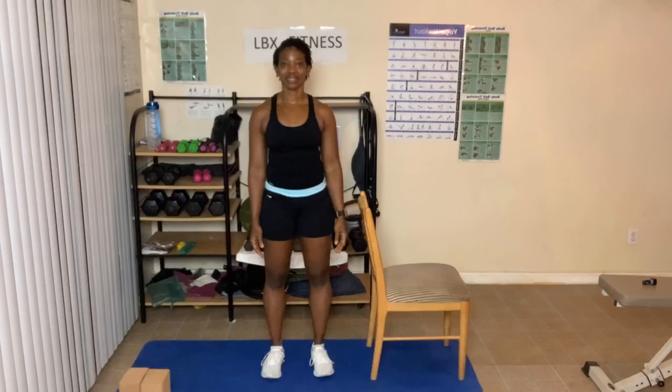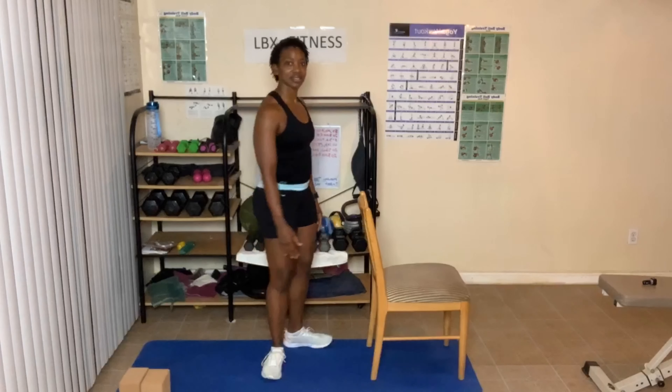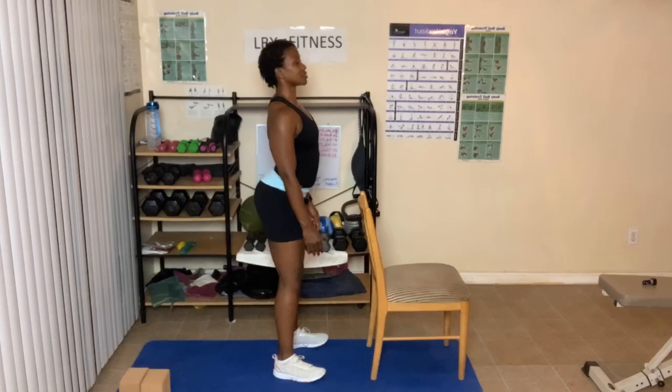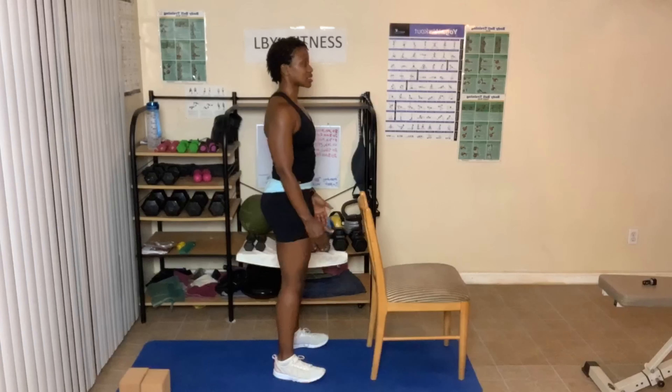Keep your shoulders down, shoulders back. Your spine should be in a neutral position — it should not be overly arched, and you should not be tucking your tailbone. Don't do this, and don't do this. Just stand in neutral.